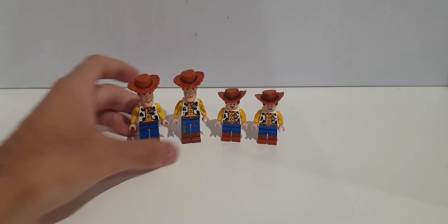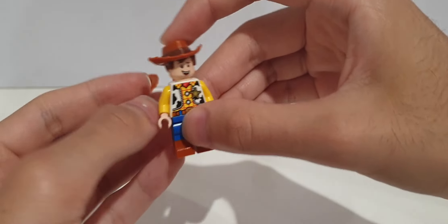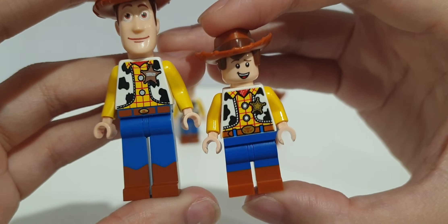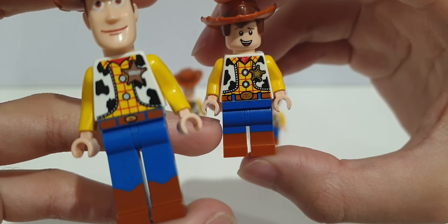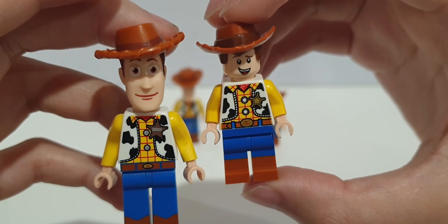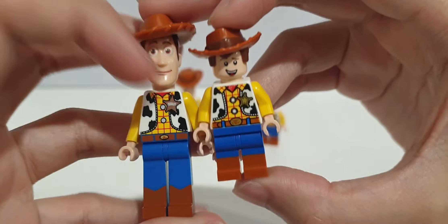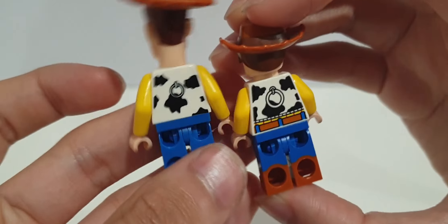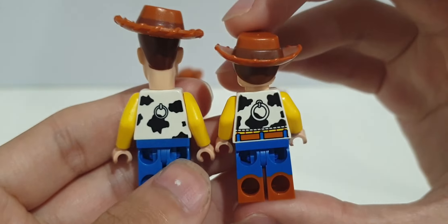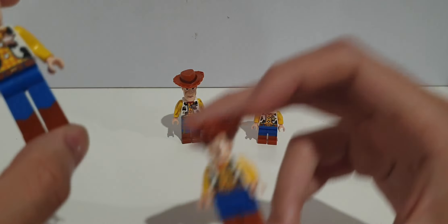Now we move into 2019, when they stopped doing the specialized molded heads and went the standard minifigure way. Starting with the first 2019 Woody — they completely made him short, so he doesn't have the tall legs or tall arms anymore, and no specialized head. The hat is made a little differently, more curved. The 2019 one is a bit more detailed with dual molded legs.